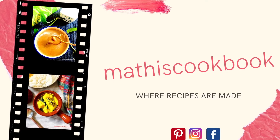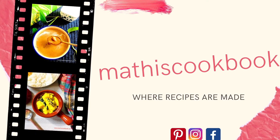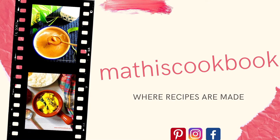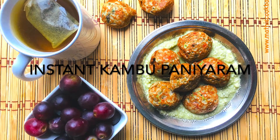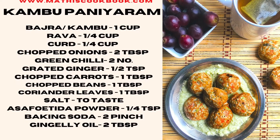Hi, welcome to Mati's cookbook. Today's recipe in Mati's cookbook is instant kambu paniaram or instant bajra flour paniaram.